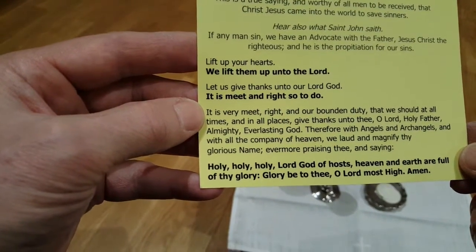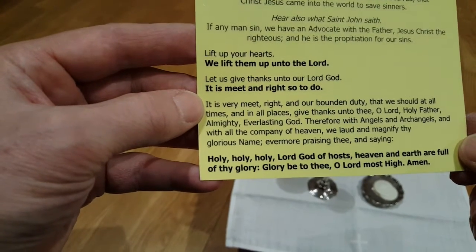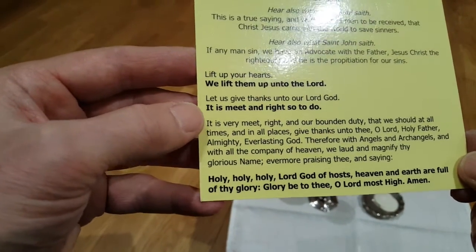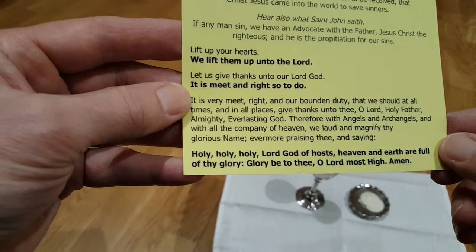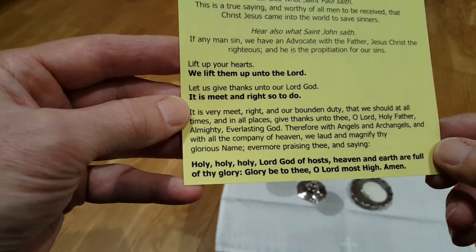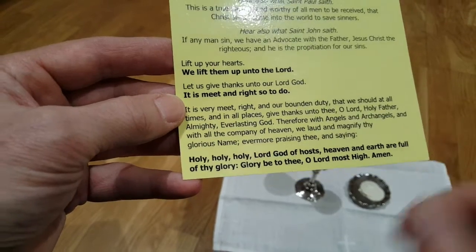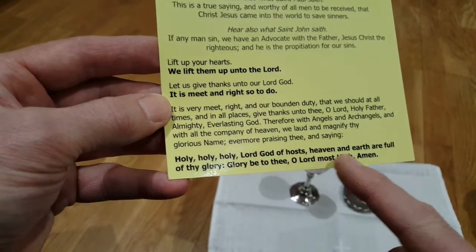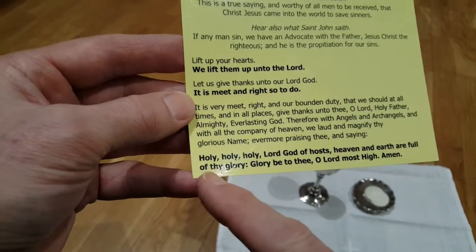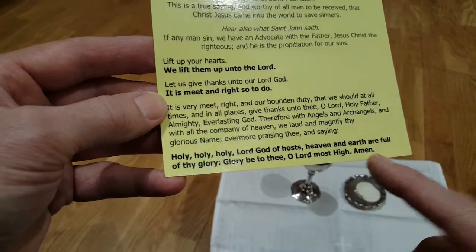May we give thanks unto thee, O Lord, Holy Father, almighty, everlasting God. Therefore with angels and archangels and all the company of heaven, we laud and magnify thy glorious name, evermore praising thee and saying: Holy, holy, holy, Lord God of hosts, heaven and earth are full of thy glory. Glory be to thee, O Lord most high. Amen.